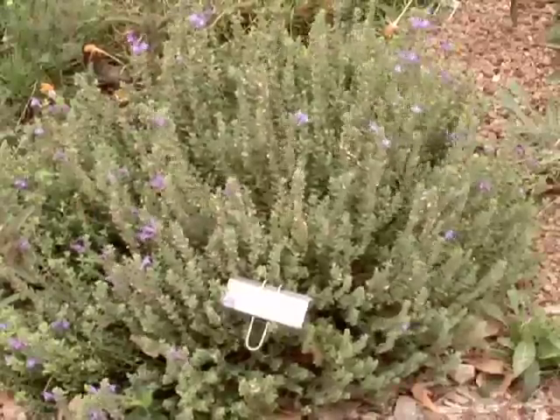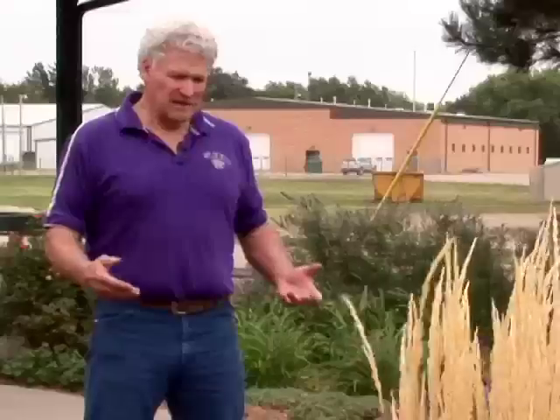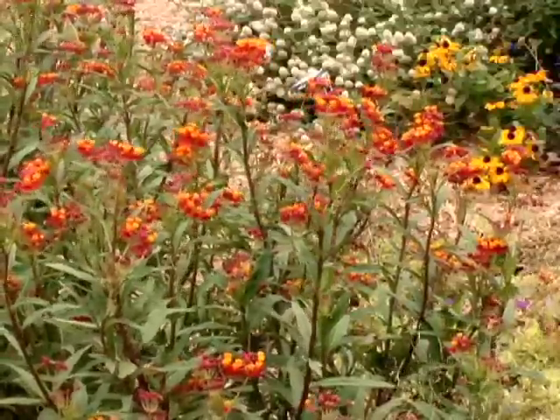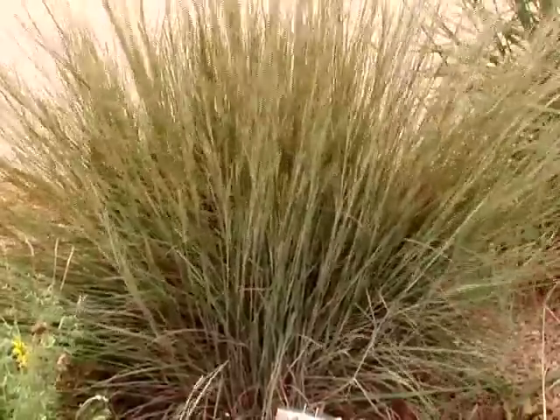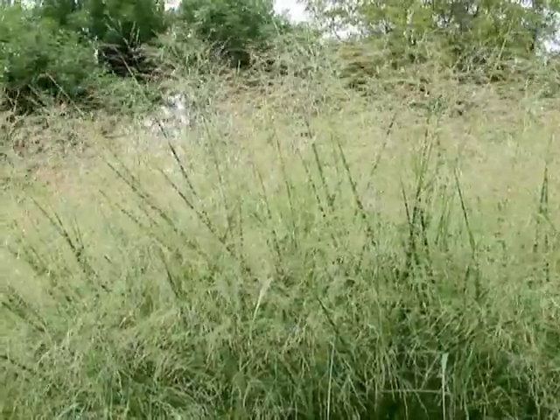We have some of the skullcap, we have lots of the penstemons, the agastache type of plants that are perennials. There are numerous others such as the butterfly milkweed and some of the grasses — the little bluestem, tall bluestem.